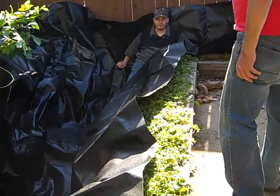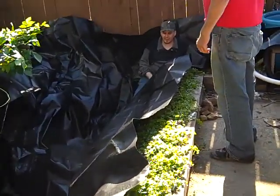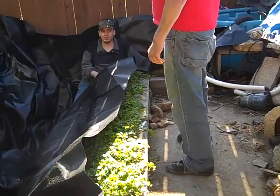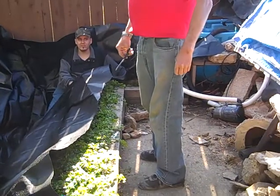Let this set in. Let the temperature and the heat and whatever settle. And then we got to put the plastic bag protection on the end corner. Because it touches the concrete directly.